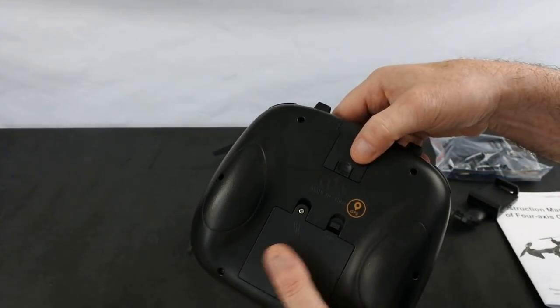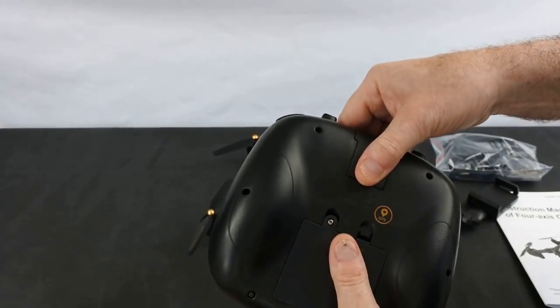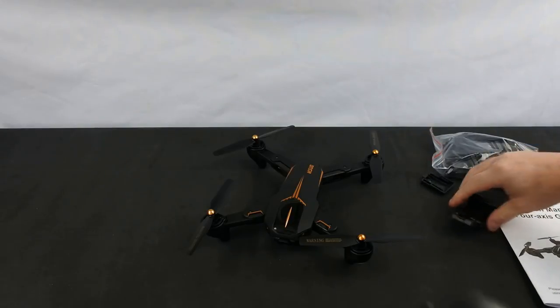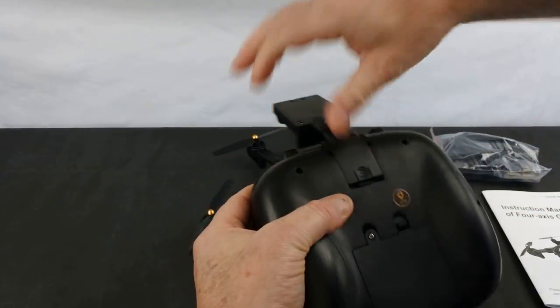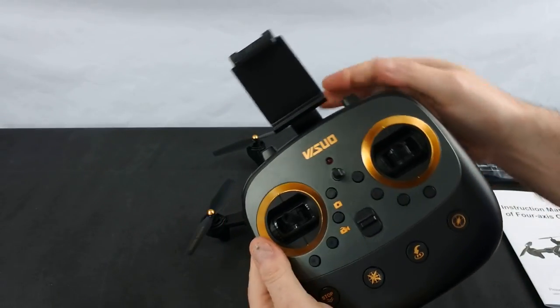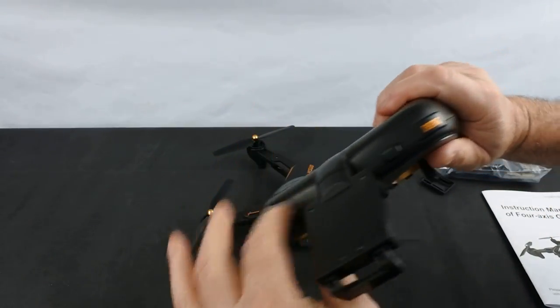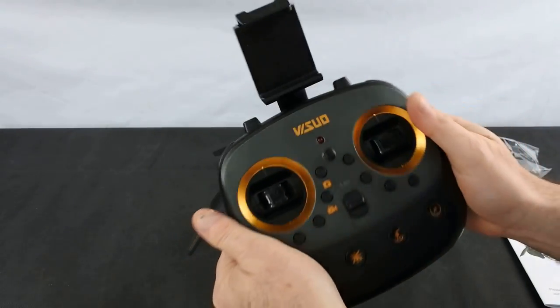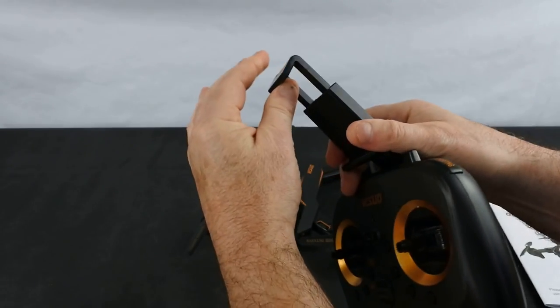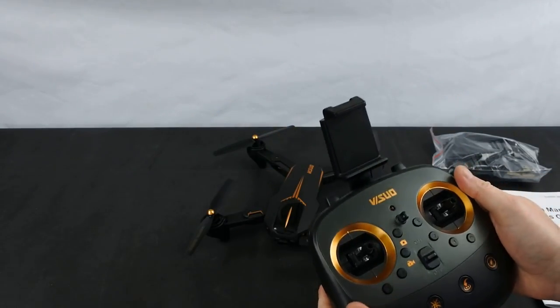On the back you take four AA batteries. This section comes off — it's quite tight — and in here goes your phone holder. It makes quite a neat job of it. There are no antennas on the top; it's got a built-in antenna, so you've not got any folding to do, and then your phone will go in the slot in the top.